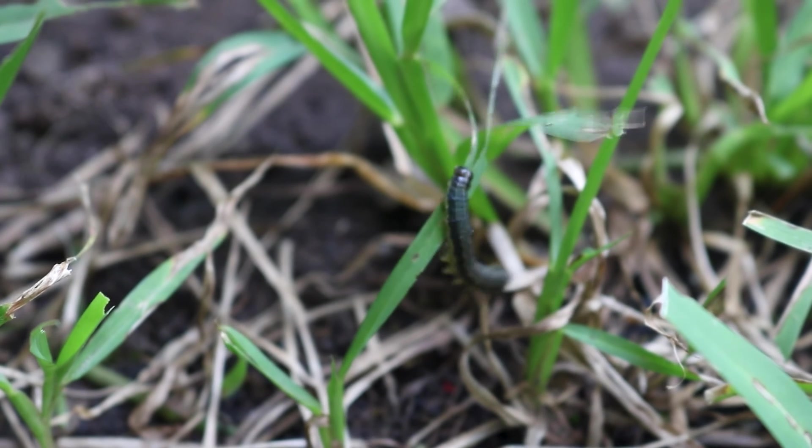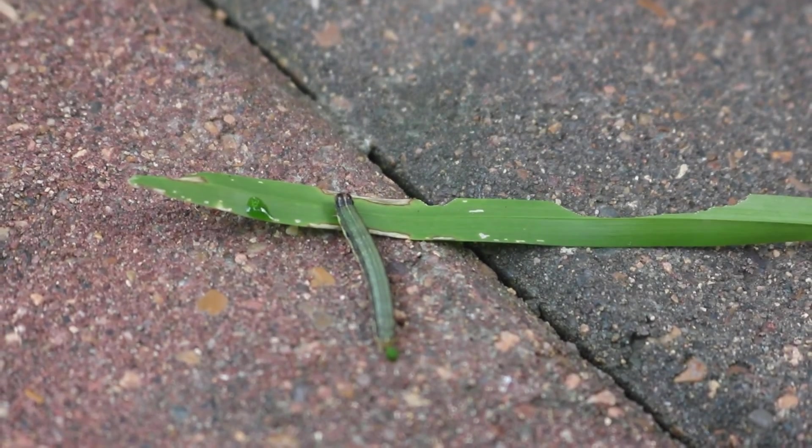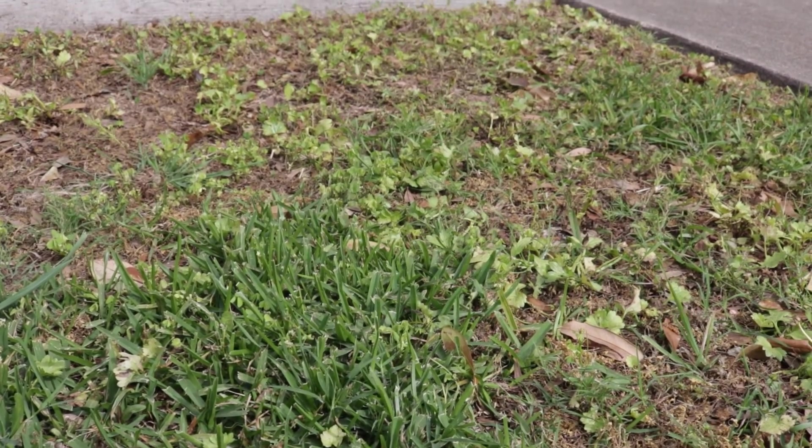Turf pests crawl along the surface and subsurface levels of soil to feed on grass and grass roots. Healthy turf can easily resist damage, but large infestations result in brown patches, damaged lawns, and dead grass.